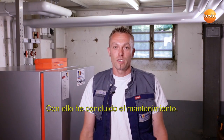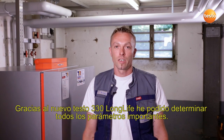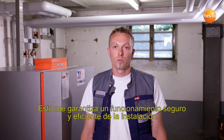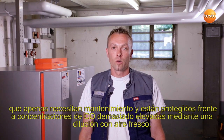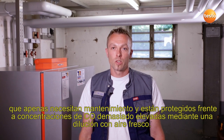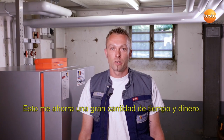Servicing is now finished. Thanks to the new Testo 330 Longlife, I've been able to record all the most important parameters. This guarantees secure and efficient operation of the system. The big advantage for me are the Longlife sensors, which are largely maintenance-free and are protected from too high CO concentrations by fresh air dilution. That saves me a lot of time and money.